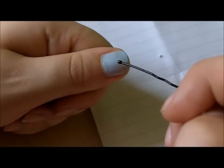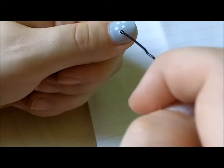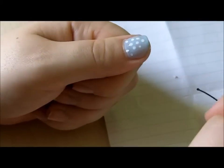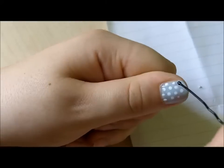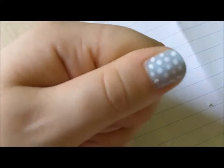Then do that all over your nail. Obviously I've sped this up, but you can do it as spread out as you like. If you want to do them a bit bigger, then you can use a bigger hair grip. Just do that all over your nail and hopefully it should look something like this.